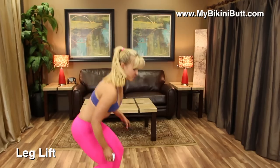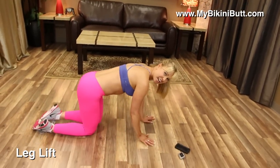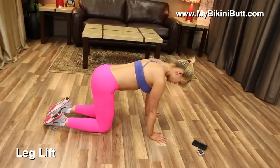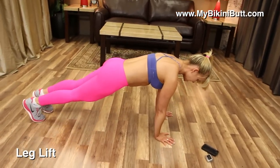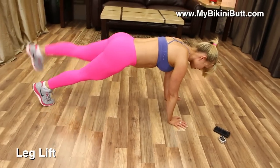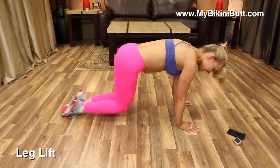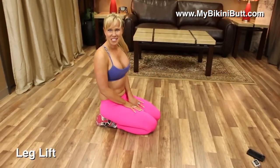We're gonna do three different exercises in this sequence. The first exercise is called a leg lift. Coming down onto your hands and knees, you're gonna come up into a plank, lift and then circle around — that's one. Other side: lift, circle around — that's two. We're gonna keep that going for 30 seconds.